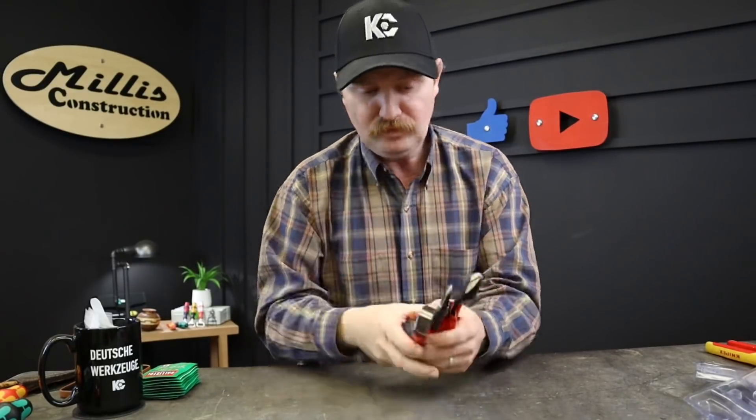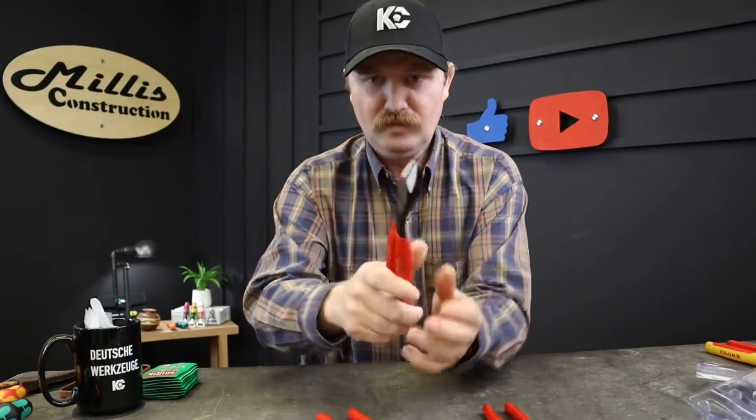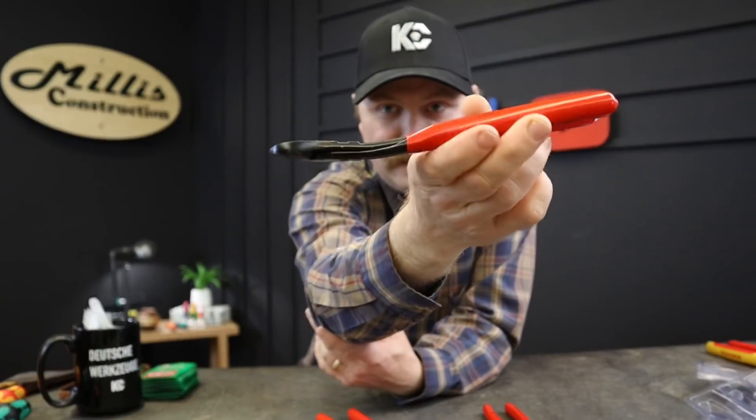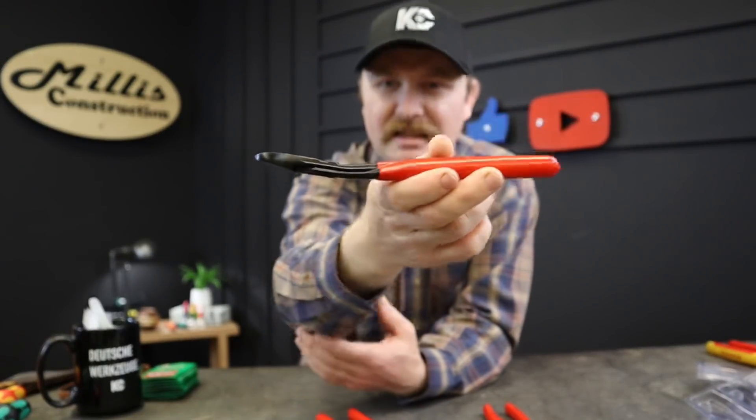I went and picked up three tools that I thought were upgrades to some of the things I already have. Let's start with the most minor one — the little diagonal side cutters. These diagonal cutters have a nice angle to them.